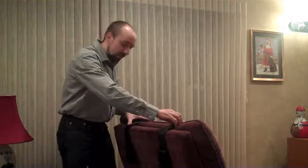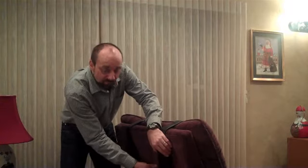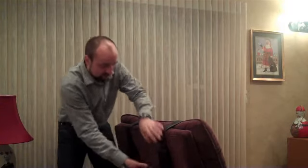Once you have the speakers at the distance you like, you can take the cord, push it into the box opposite the receiver, and you're done.